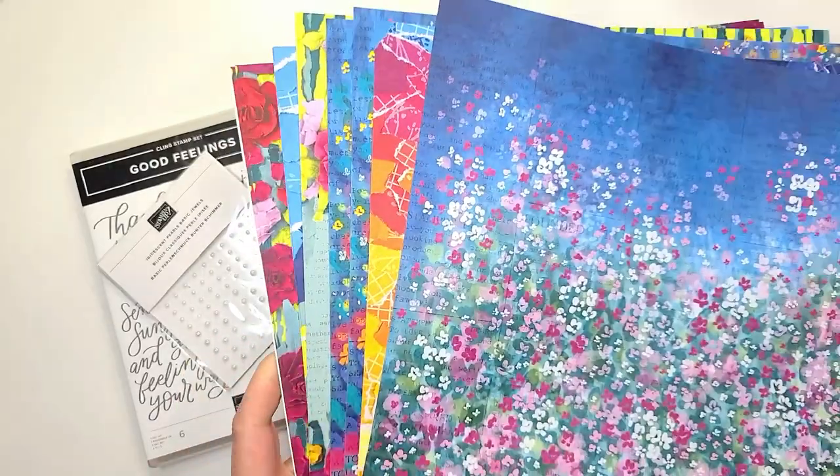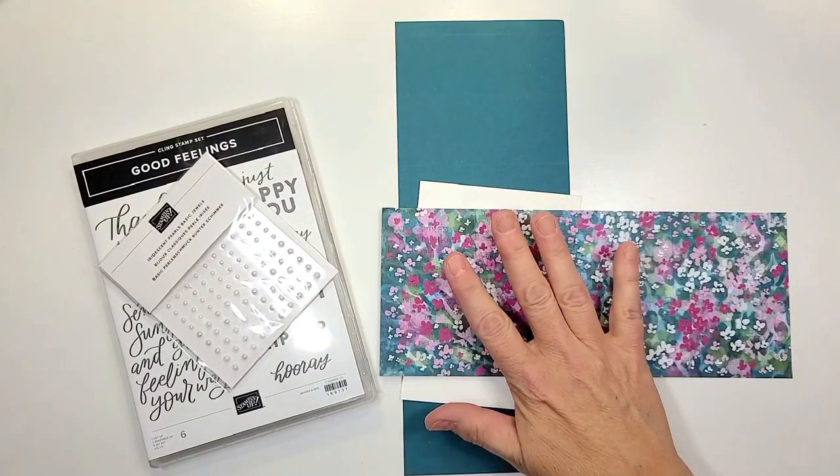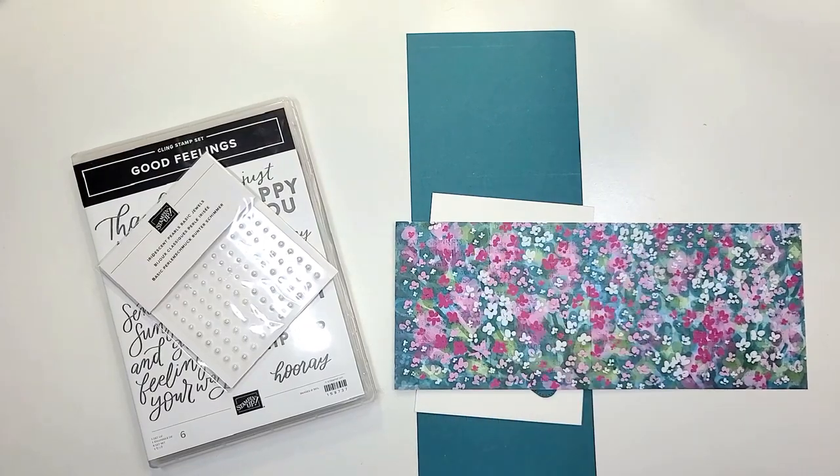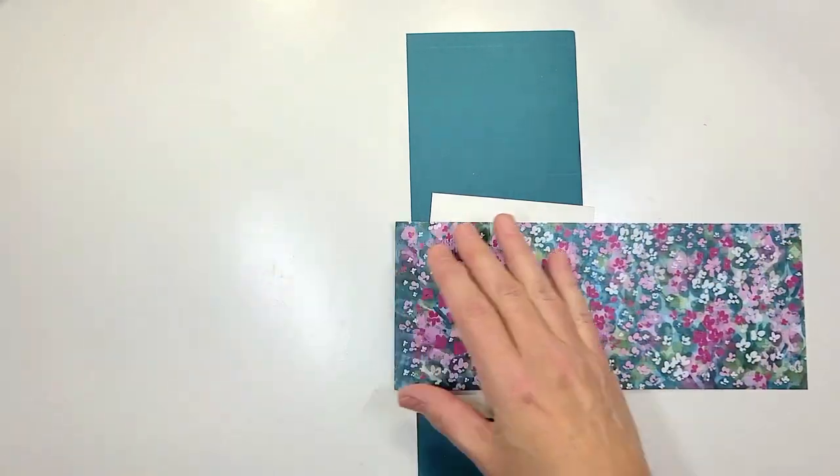I love bright colors, they just make me very happy. And so what better card to display this designer series paper than doing the bay window card. We're gonna show you how to make that.